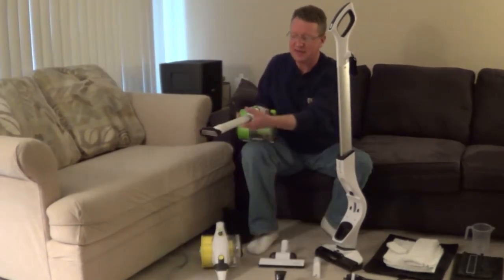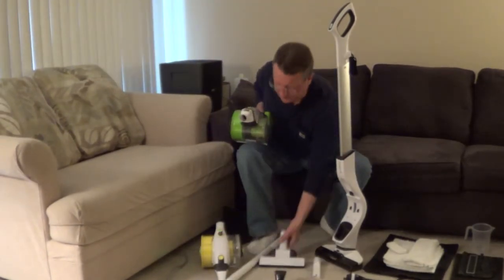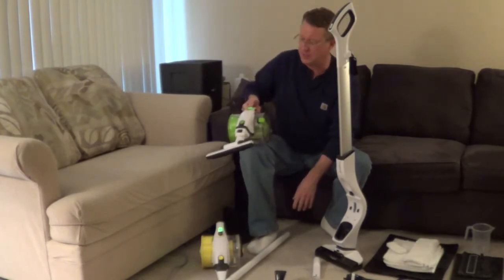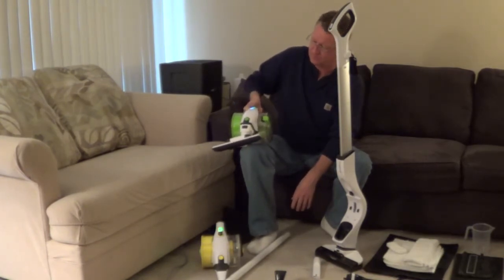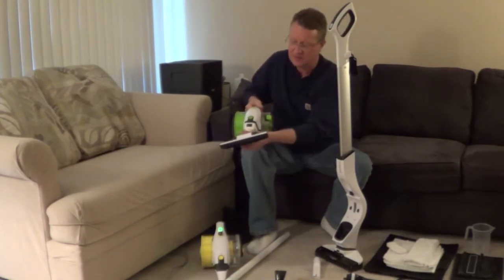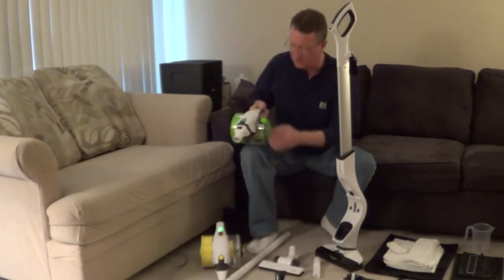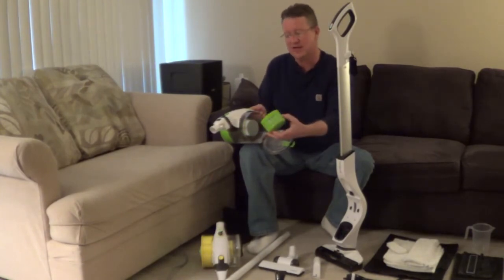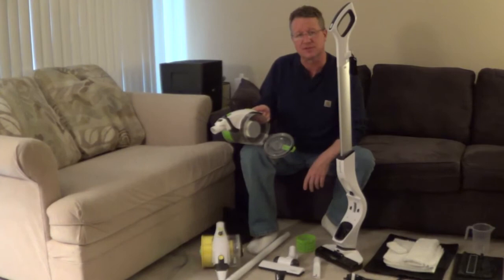The hand vac has a variety of attachments. It has two speeds. The dustbin is very easy to empty. You have two filters: a protective outside filter and an inner allergy filter.